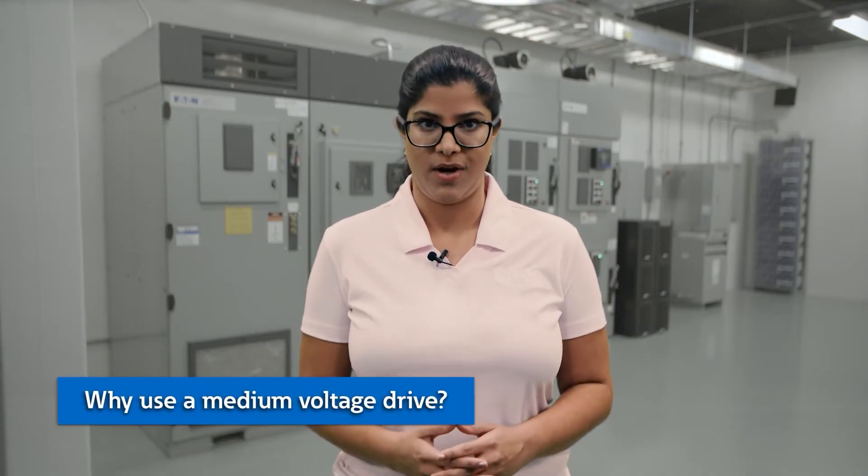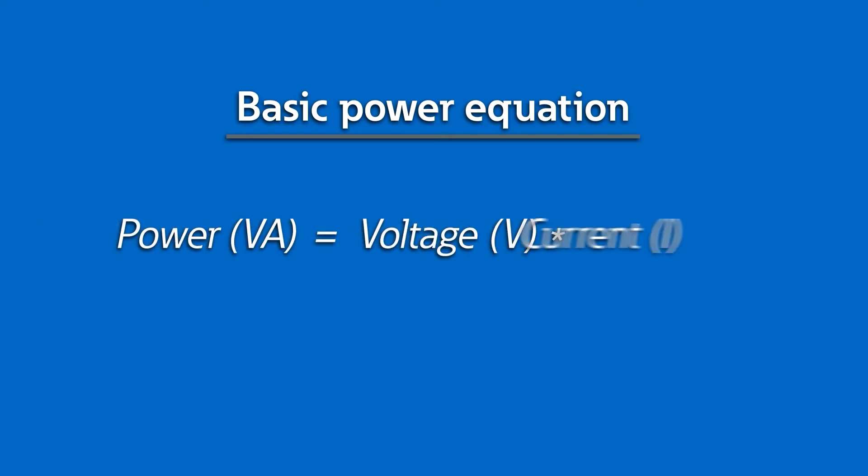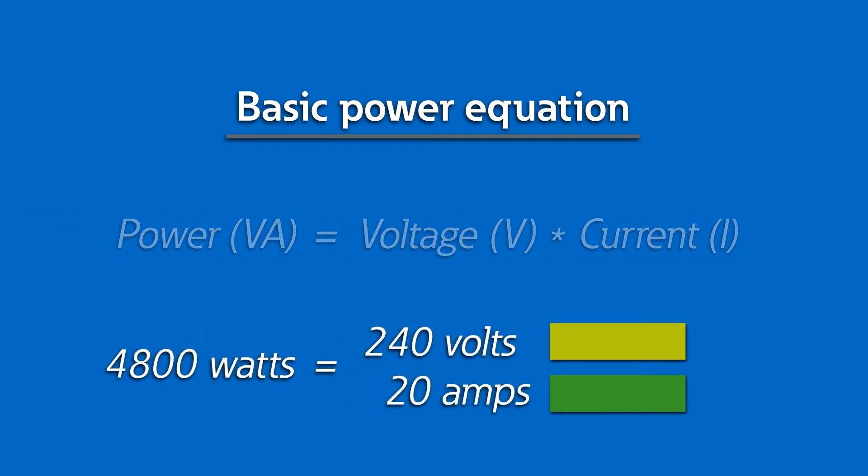Why use a medium-voltage drive? You're probably asking yourself, why is it necessary to run drives at such high voltages? I'm used to seeing low-voltage VFDs like 480 volts — why not use those? Well, remember the basic electrical power equation? KVA equals voltage times current. This means that for a fixed power level, the voltage and current are inversely proportional. The higher the supply voltage of the drive, the less current it will draw. Once you reach a horsepower rating of 300 horsepower or above, or thousands of horsepower for industrial applications, the difference in current draw between medium voltage versus low voltage is significant.